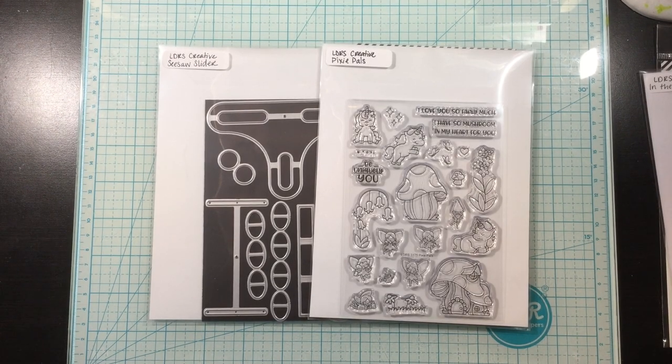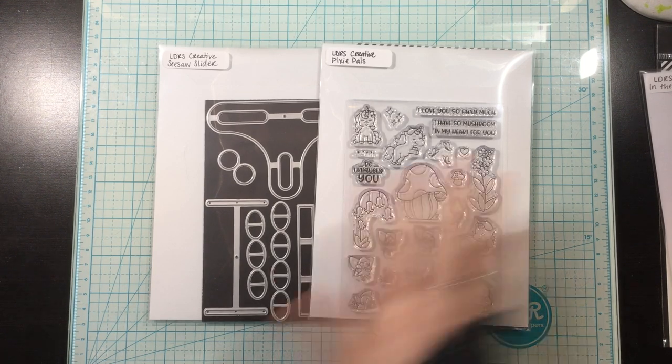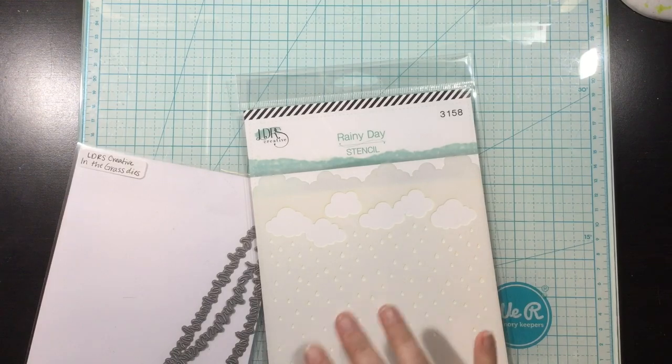Hi, you guys. It's Linnea. Today I'm going to be creating a fun card using the Seesaw Slider Die and the Pixie Pals stamp set from the LDRS Creative Spring 2020 release.